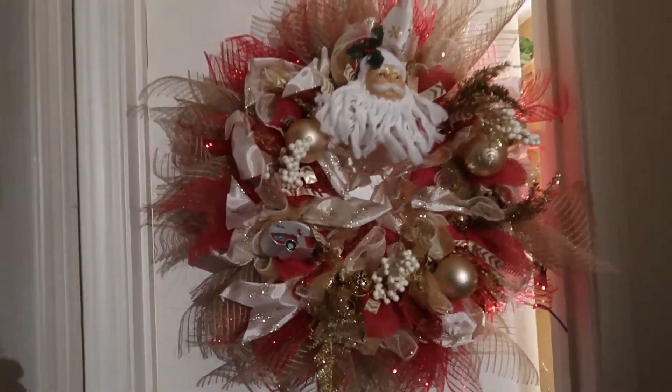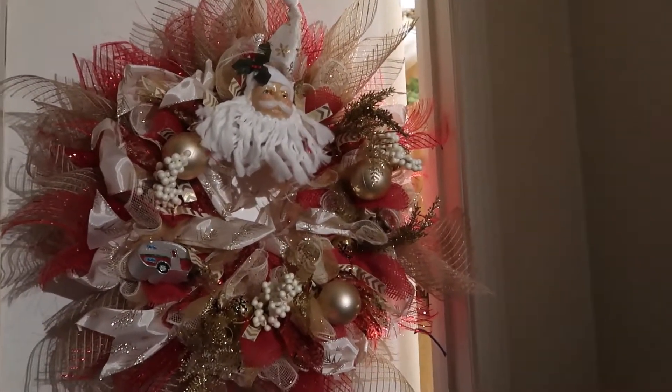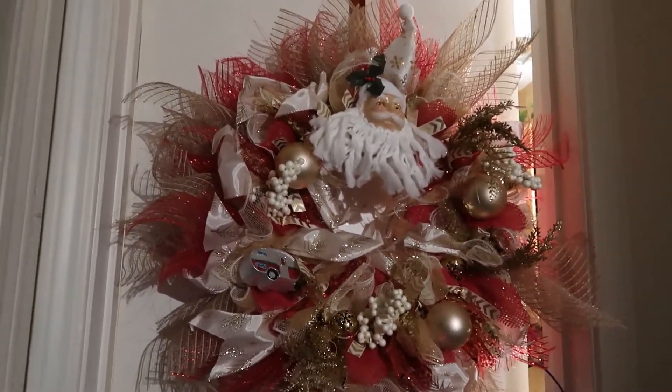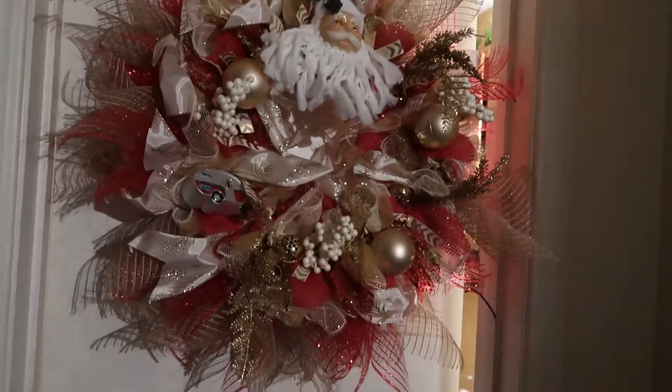The next wreath I'm going to make is going to be similar to this one, but it's going to have the buffalo check — black and red with cardinals. I'm really excited about doing that one since that's so popular right now. So be sure to subscribe, give me a thumbs up, and happy crafting.